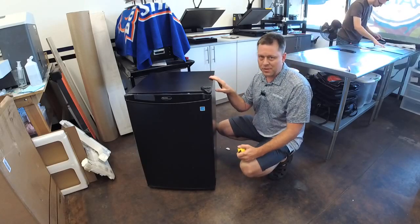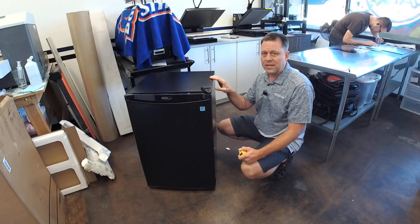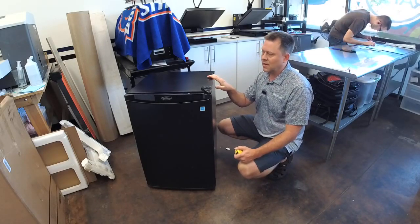If you don't have the mini fridge with you, you can go down to the store and measure it there, or wait until you get the mini fridge and then do it on-site.